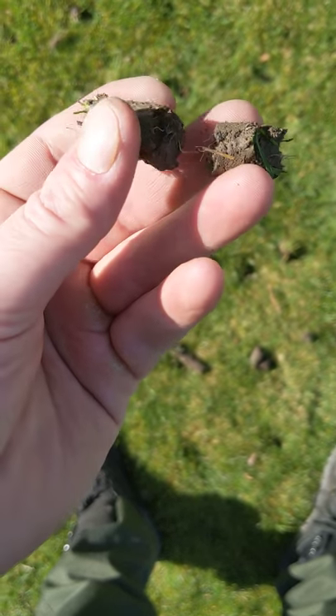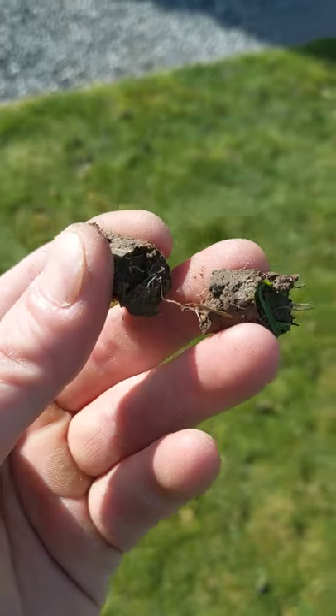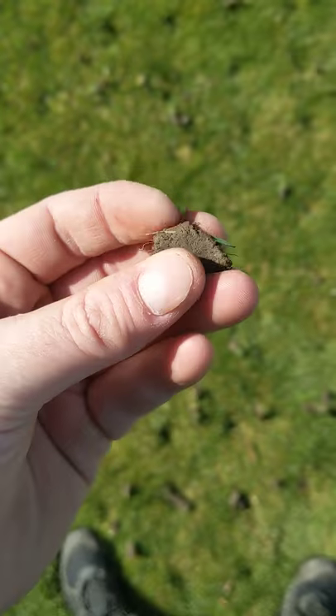You see this one — I had to pull apart with my fingers, and you can still see, it's hard to tell with the sun, but you can see the roots in there and they go all the way through. Otherwise that would fall apart.